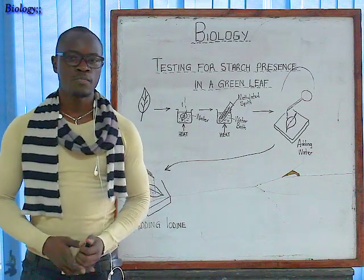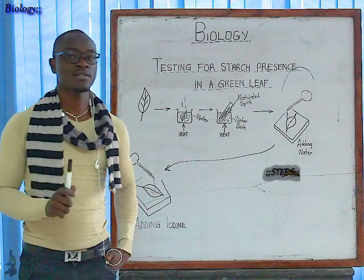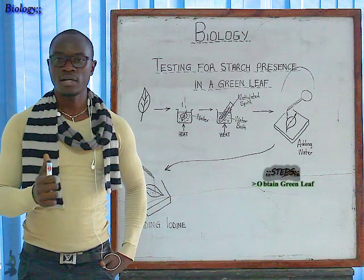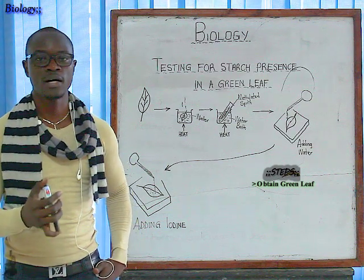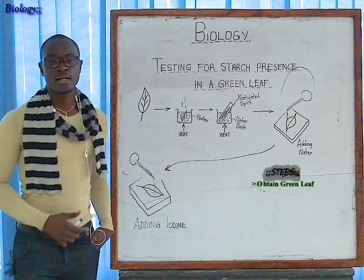So how are we going to begin this test for starch from a green leaf? The first step: you must get a leaf from the field that had been exposed to sunlight for two to three hours. At least that leaf would have photosynthesized enough. So we have our green leaf.